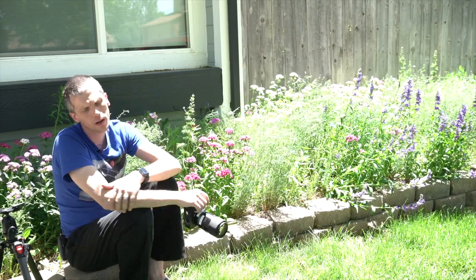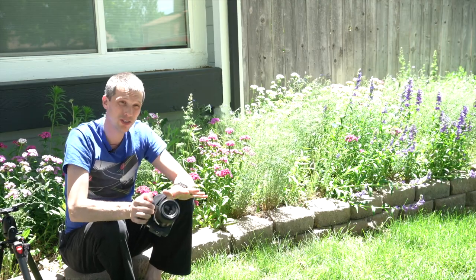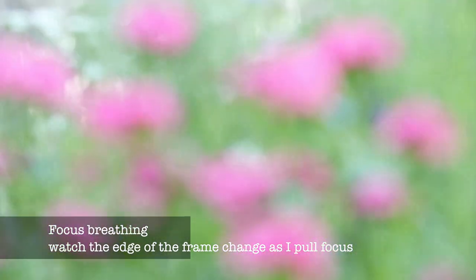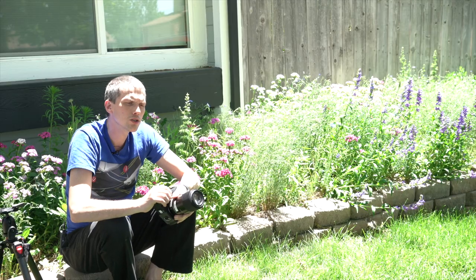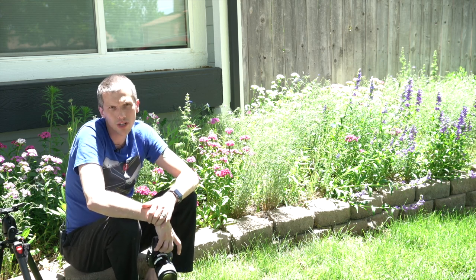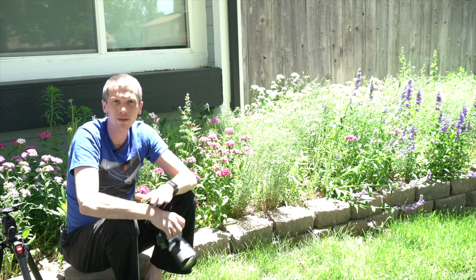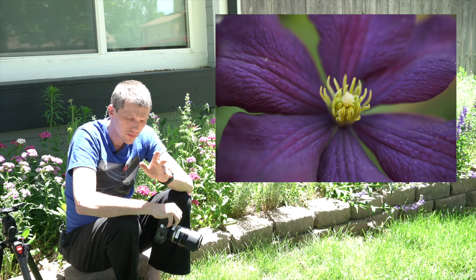Now I've got two cons I want to talk about. The first one is focus breathing. This lens focus breathes more than an average lens. Focus breathing is where, as I change the actual focusing distance, the focal length slightly changes and that changes the edge of the frame. We notice this in macro imagery where we wouldn't notice it in portraiture or landscape shooting. Pretty much any macro lens breathes, but this one has quite a bit of it. That means if I'm setting up my shot, particularly on a tripod, I might need to totally reposition my camera because the frame changes dramatically as I pull focus.